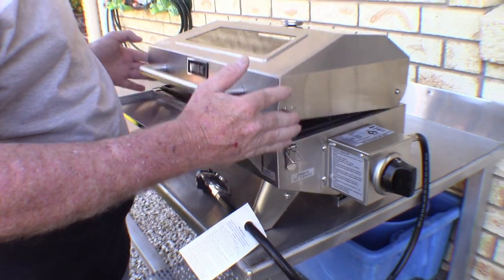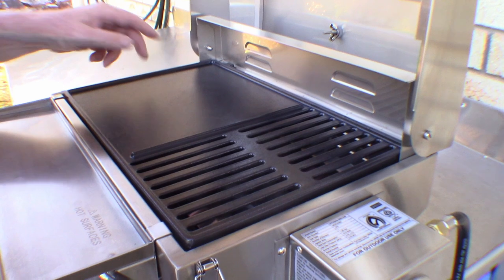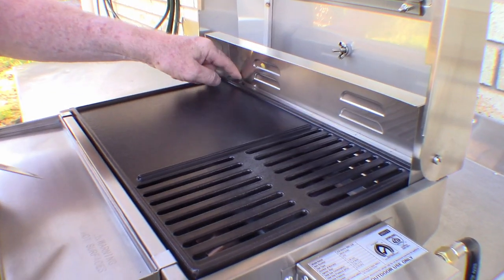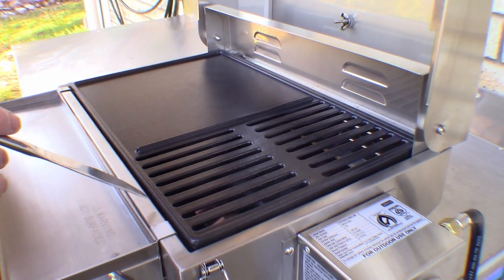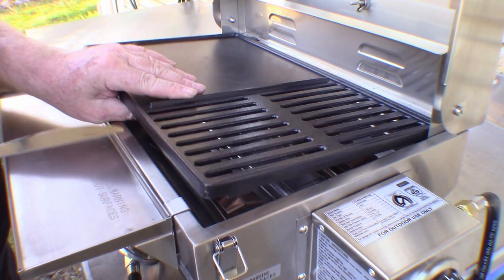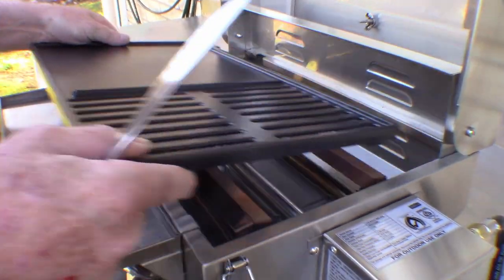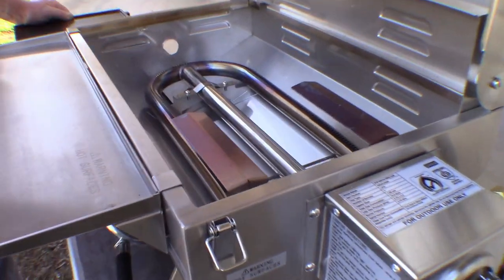I've finished burning it off, seasoning it — whatever you want to call it. That's all ready to cook on now. It's got a little tongue there so you can only put the grill on the correct way — can't get it on back the front. The only thing is you need something to lever that out, because I haven't been able to get it out without a lever. Other than that the design is perfect.